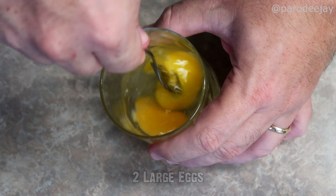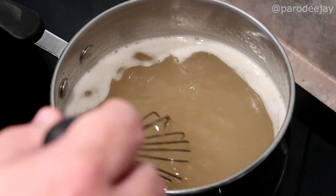Let that simmer for a minute or two — you should be able to see it start to thicken up. If it's not quite as thick as you like, you can always up your cornstarch game a little more. In yet another vessel of your choosing, take two large eggs and beat those just like you're making scrambled eggs in the morning.